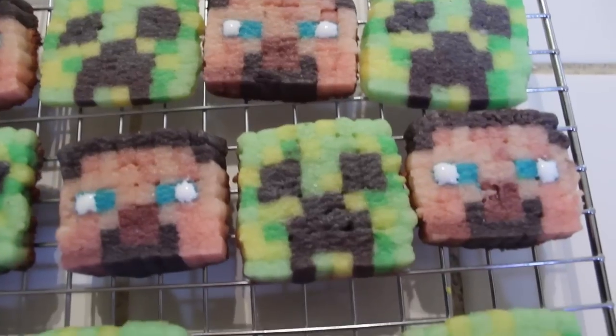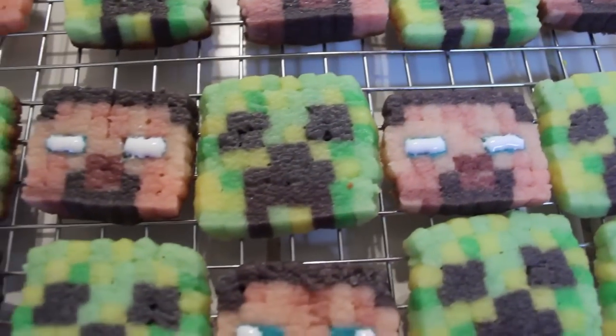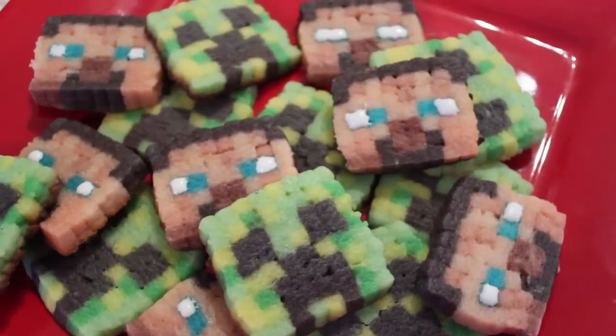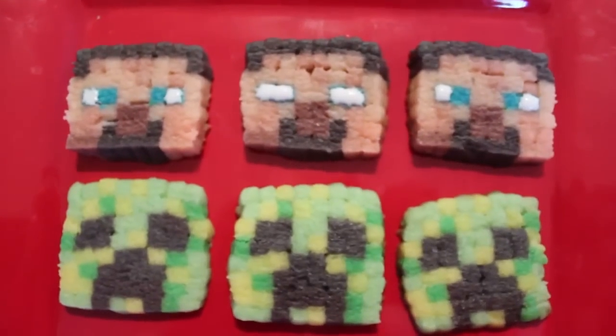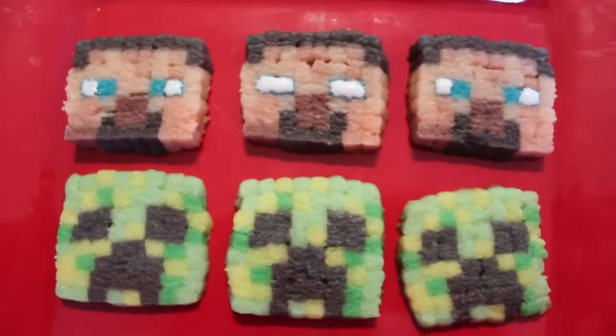Alright, so once they're baked, your cookies are now done. I am super happy with the outcome of these — Red wants to eat one. They look super delicious. I will admit though, guys, this was very time consuming. I'm going to recommend starting off with one character. This took a long time, but I think it's totally worth it.